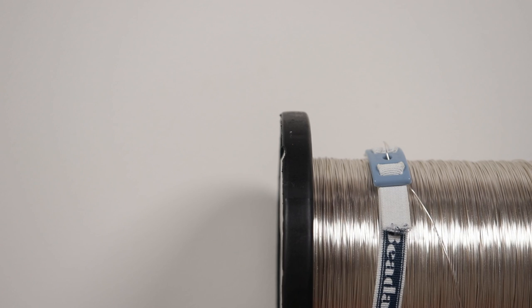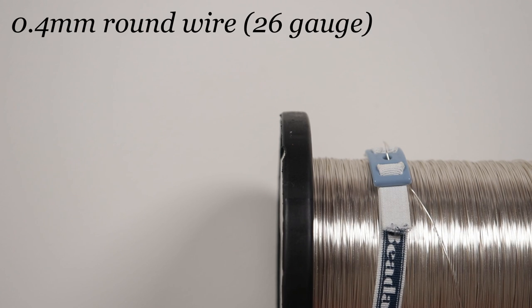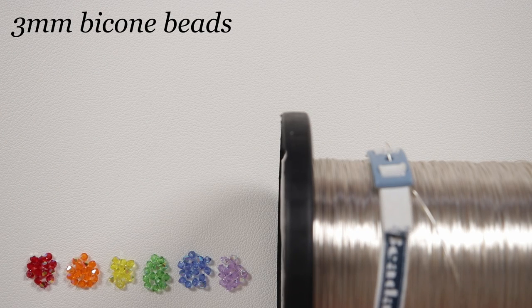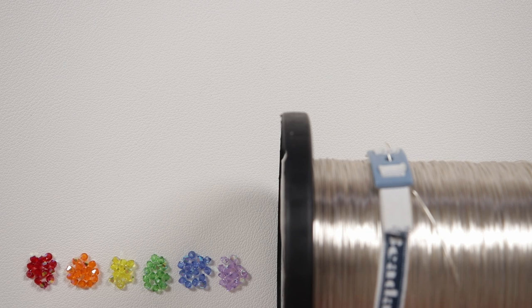So these are the materials we'll need. First of all I'm using a regular round silver coated copper wire, 0.4mm gauge, and then we'll need our beads. The beads I'm using are 3mm Preciosa bicones. You can use what you want but I'm using the colors of the rainbow, and you can really mix and match your colors however you want.